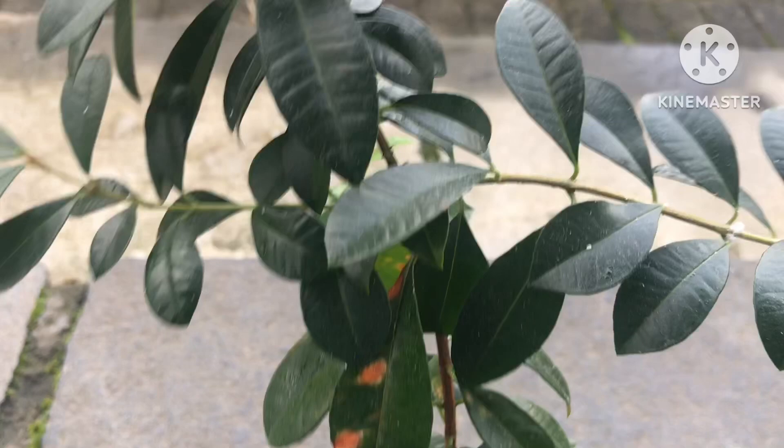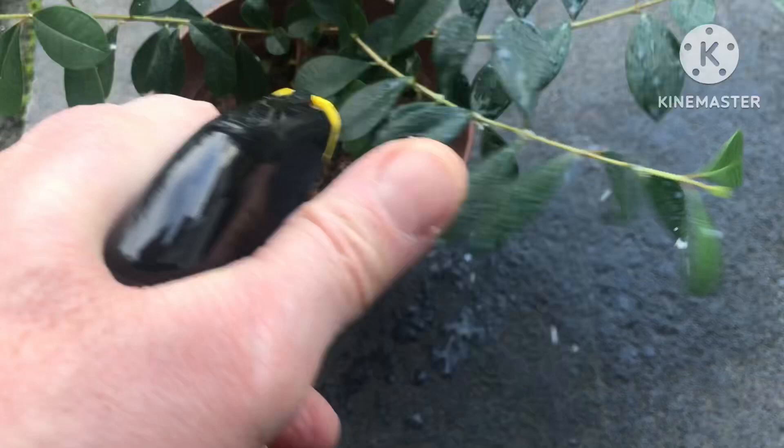Now you could just make up all sorts of concoctions — soapy water, neem oil — but for the purpose of this one I'm just going to use a proprietary spray. This one's Bug Clear; not promoting it in any way, it's just what I find very effective. It's a bit windy today to be doing this, but basically you just give the plant a good spray.